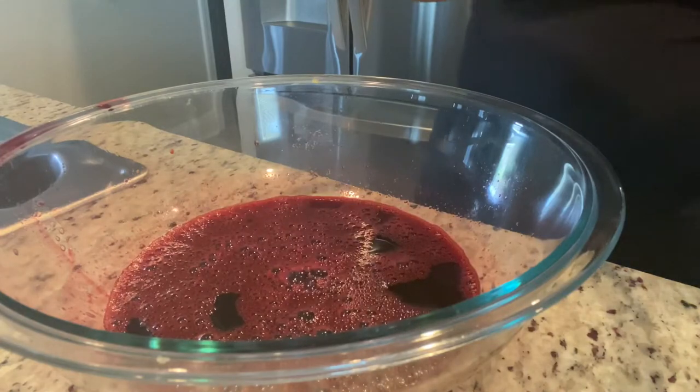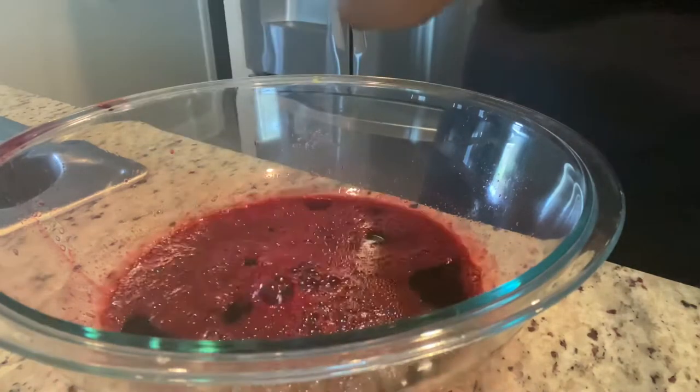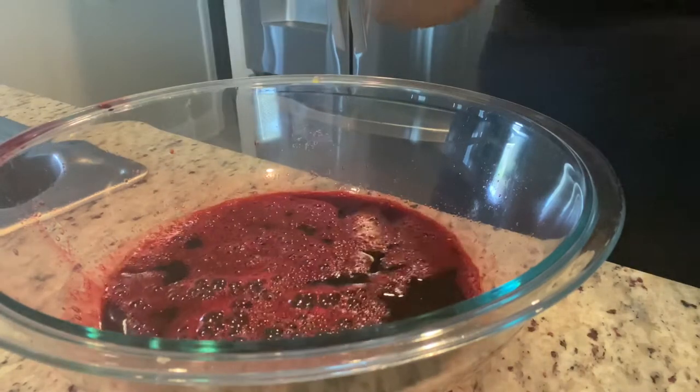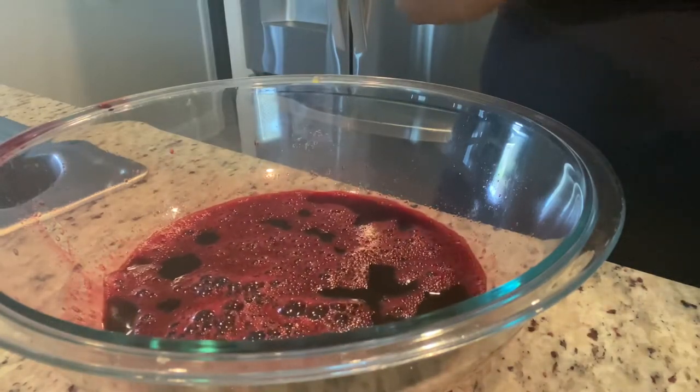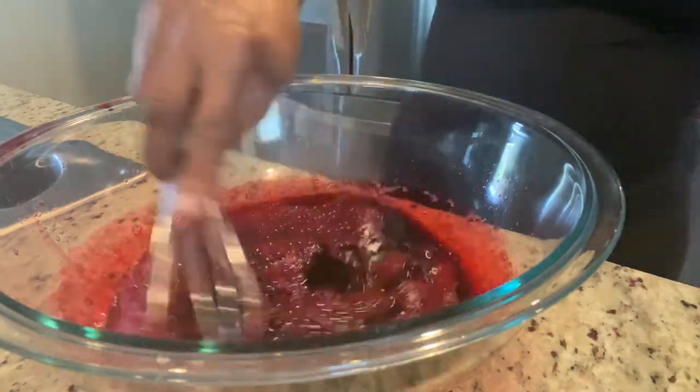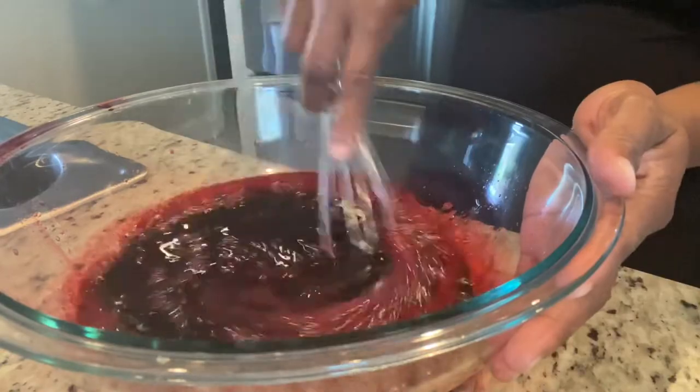While my sorrel is still hot, I'm going to go in with my sugar. I'm using two and a half cups of sugar — again, you have to do it according to your taste. If you like your jam really sweet, you can add more, but I just add one and a half cups of sugar.